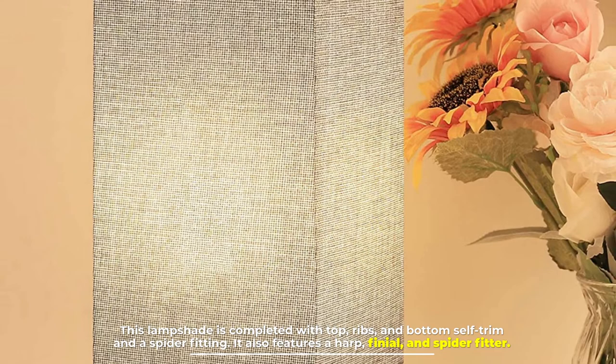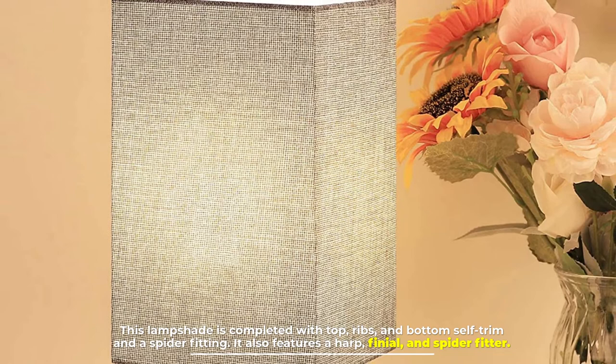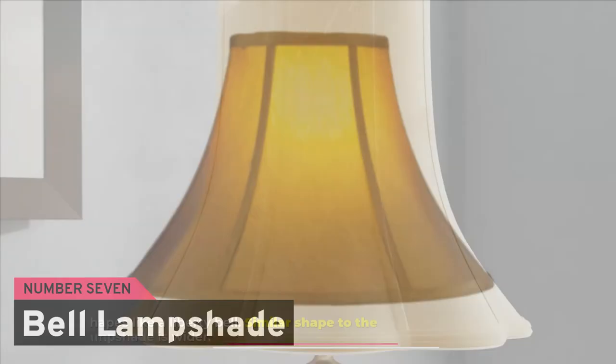Number six: square lampshade. This lampshade is completed with top ribs and bottom self-trim, along with a spider fitting, harp finial, and spider fitter.